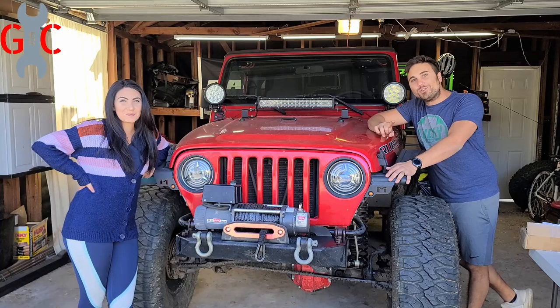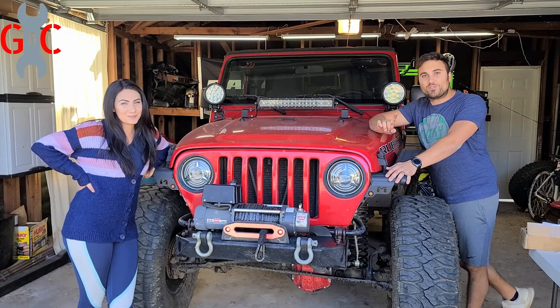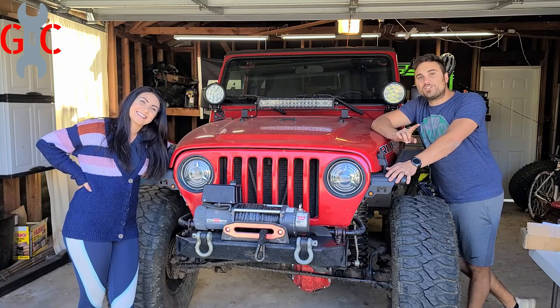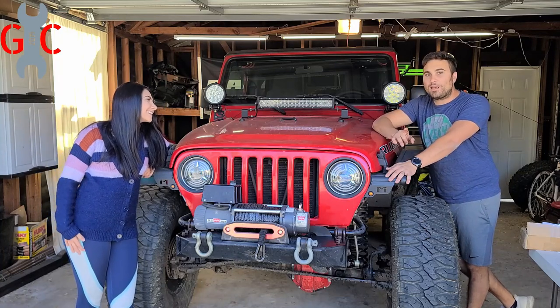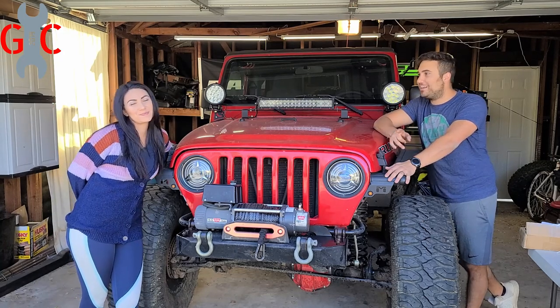We're gonna show you exactly how much we paid and how easy this is to do yourself, as well as take it out for a spin and let you know exactly what we think about the system. Now we'll get some footage doing some off-roading at a future time, so make sure you subscribe to our channel to see that footage and to never miss out on any of that content.